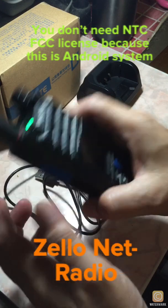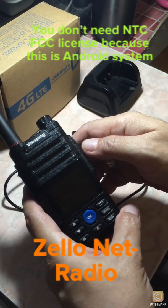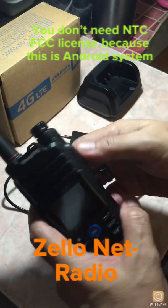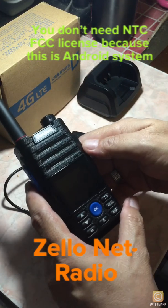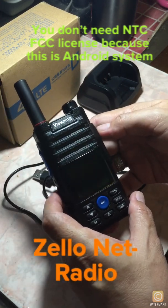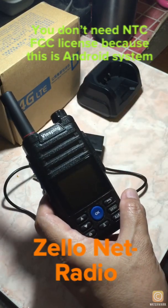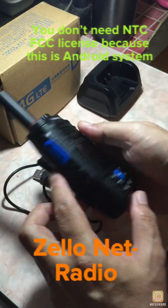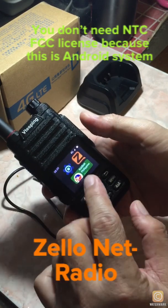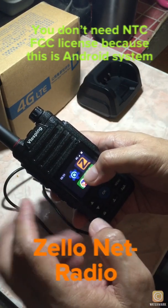Once you have this radio, buy a SIM card — any local SIM card available in your country, especially here in the Philippines. Buy whatever network SIM you like, top up with cellular data, and you can use it right away. All you have to do is go to Zello and sign up or sign in.